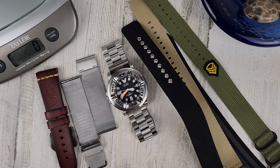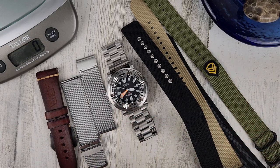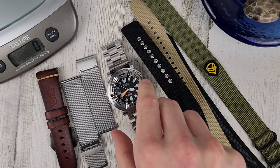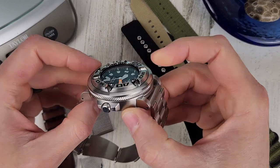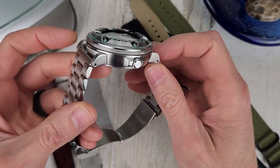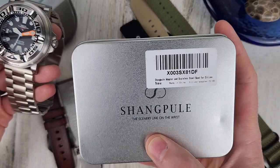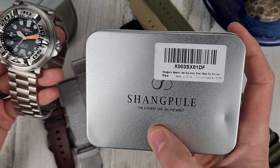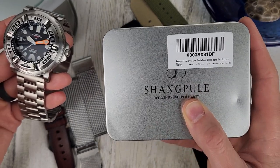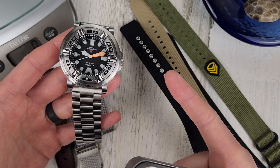Welcome to Wrong Time Watch. My name is Kevin and today we have a bit of review and a bit of a strap show. I'm talking about these Citizen Ecozilla strap adapters kindly sent over by this company here. Not sure how to pronounce it, but they sent over two of them. I'm going to be giving away one of these in a week from today.